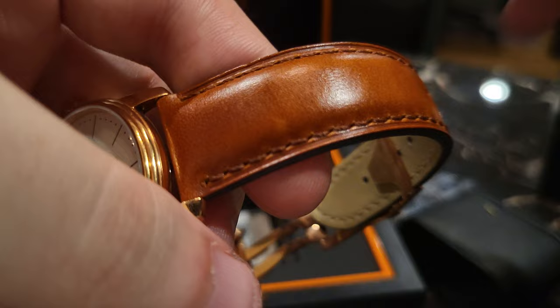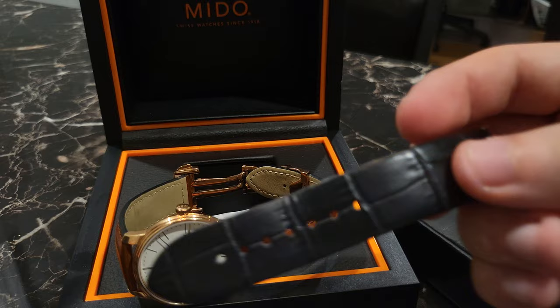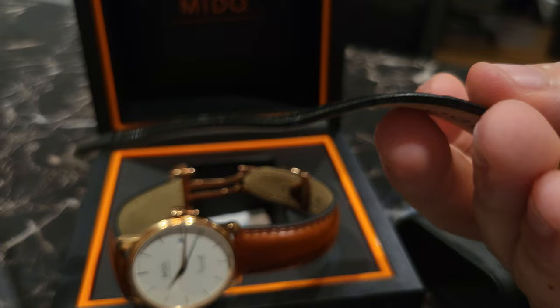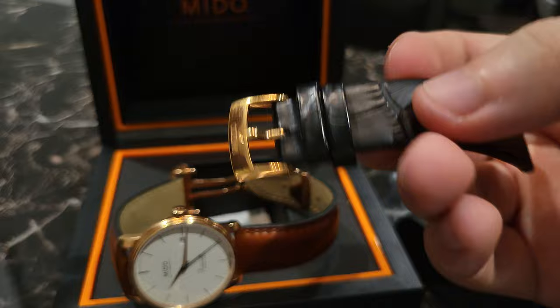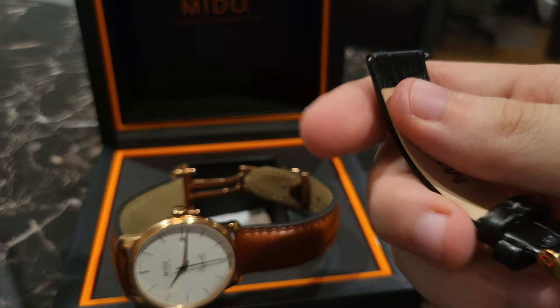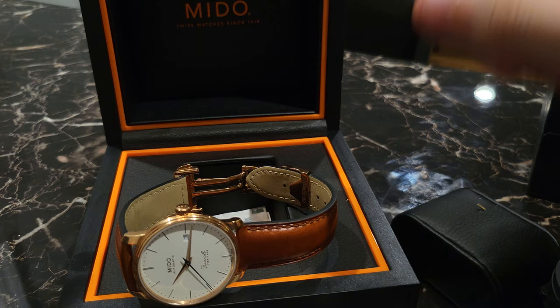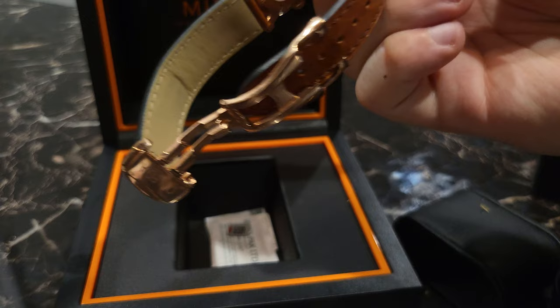This is not the original watch strap it comes with — it actually comes with a black leather alligator strap. It's alright, but not the greatest quality, and you'll probably want to switch it out. At this price point you can't even be mad. It does have a signed buckle, which is a nice touch. This is a 20 millimeter lug width, so all 20 millimeter straps will fit. This particular strap tapers down to 18 at the buckle.